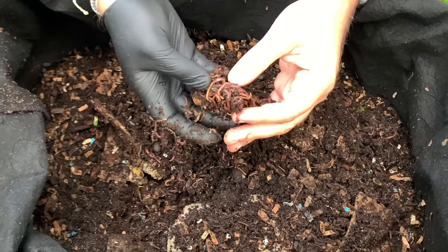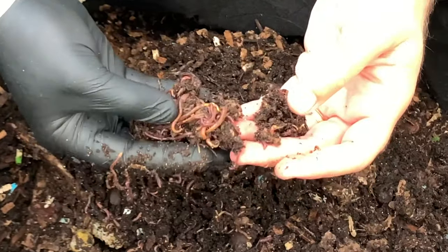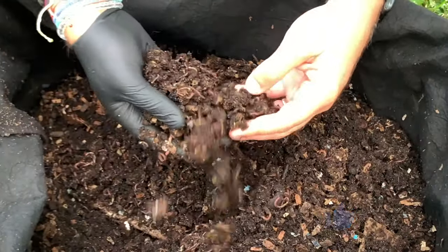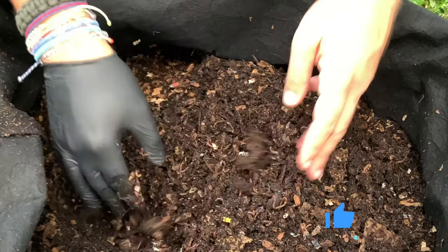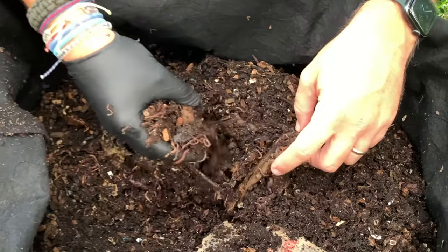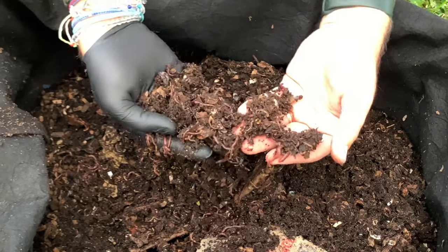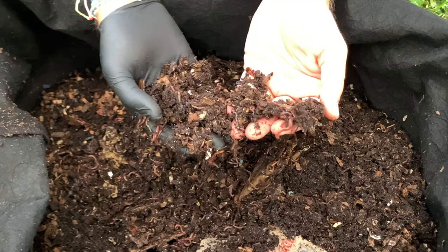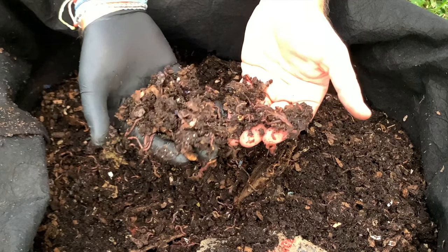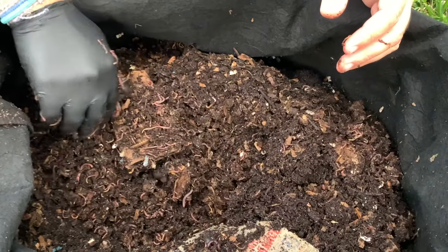They are just swarming. A little bitty worm ball here, but I just love seeing the different sizes all mixed together. They are just all throughout here — pretty amazing. Going through this feeding zone is good; it helps to break it up, separate it, and any food that they can't get to, they can certainly get to now. You can just see all kinds of sizes and really good, healthy looking worms. A good worm bin having all these different age levels of worm.